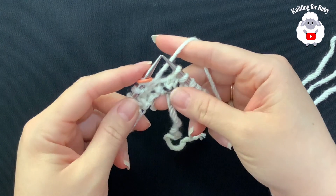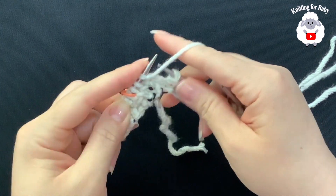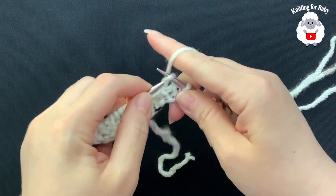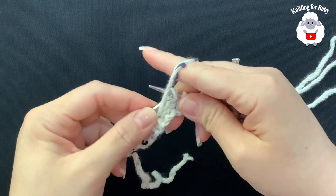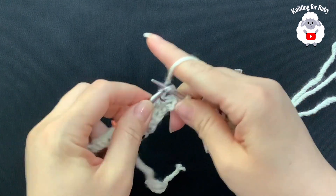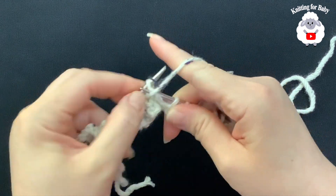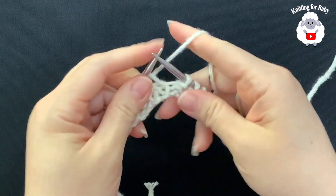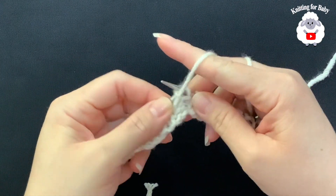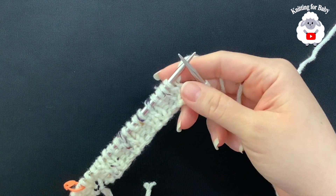After finishing the second row, from the third row onward the pattern is simply knit two, purl two repeated all around. This is the row you will always repeat — knit two, purl two, knit two, purl two — for the rest of the hat body. Just continue this ribbing pattern every row.